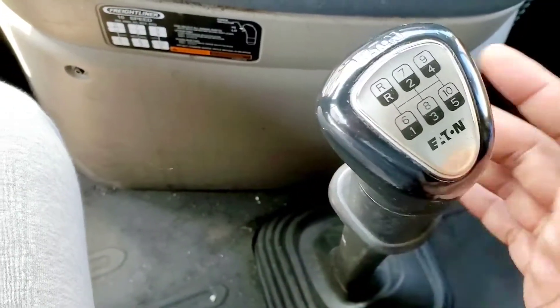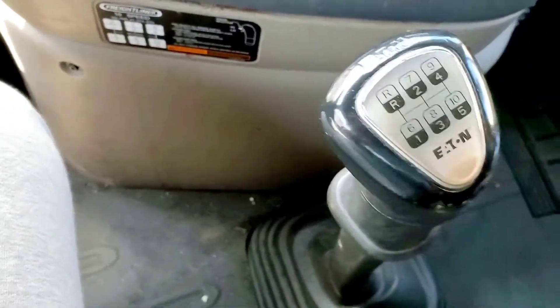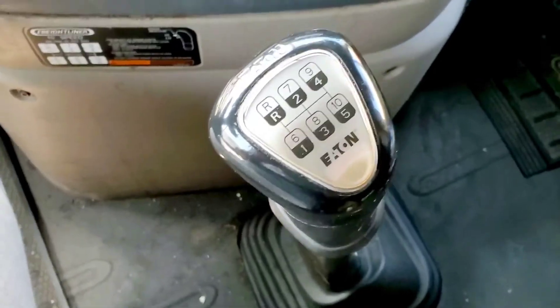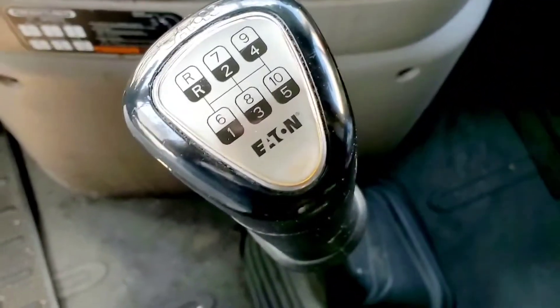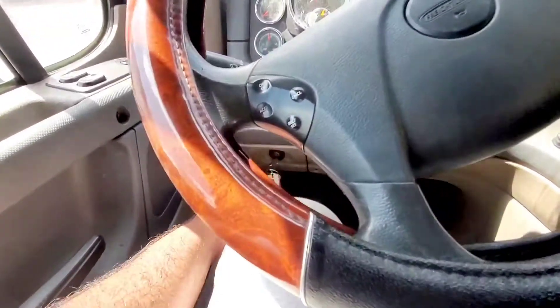But if your clutch is totally blown out you're gonna have a really hard time getting into gear. In my situation it's a different case, but I'm gonna explain both situations. The easiest way to do it is just turn off your ignition.